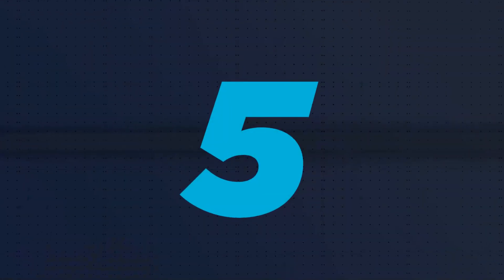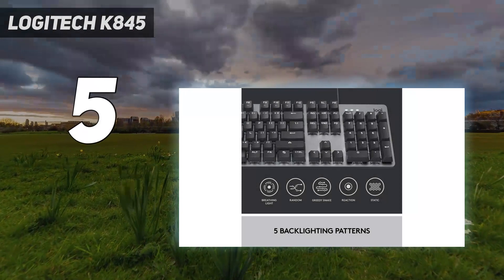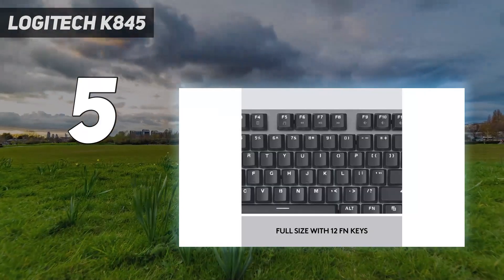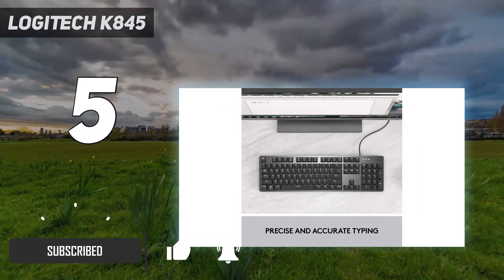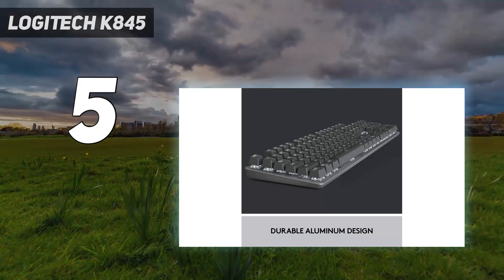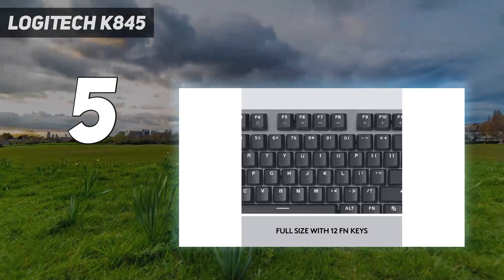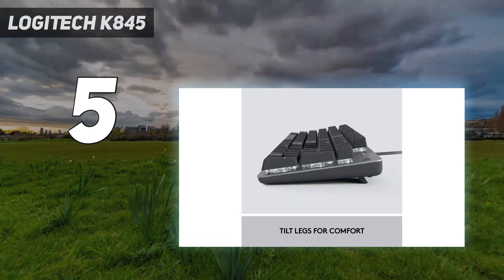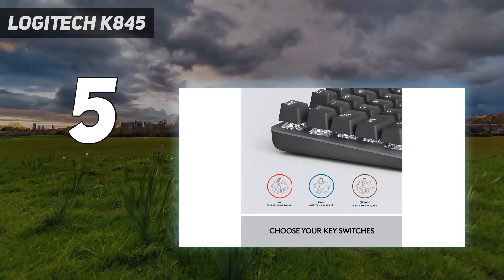Starting at number 5: the Logitech K845. Logitech's K845 replaces our previous budget productivity pick, the K840. The K845 costs about $10 more but adds white backlighting, 5 patterns, and 3 brightness levels. For $60, you get a full-sized mechanical layout with an aluminum top plate and your choice of red linear, blue clicky-tactile, or brown tactile switches made by TTC. For $20 more, you can opt for one of the 845CH models, which feature Cherry MX red or blue switches.